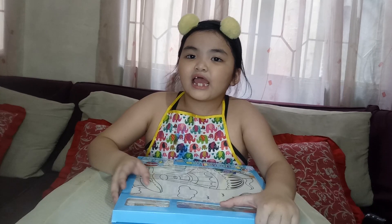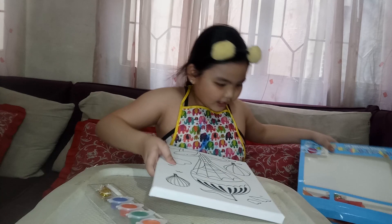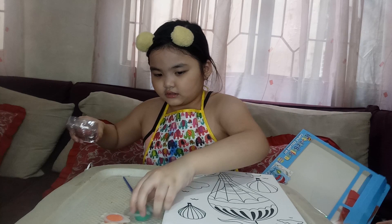Let's open it. Got it open. Let's set it up. And it's a hot air balloon.